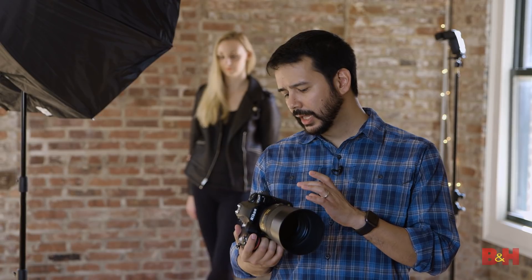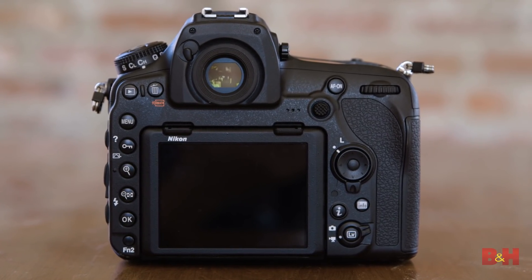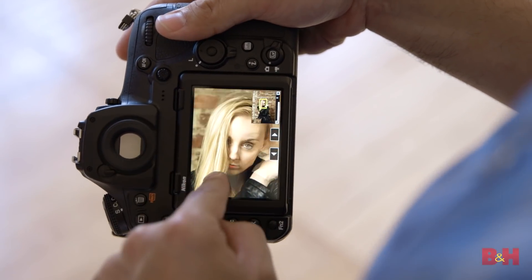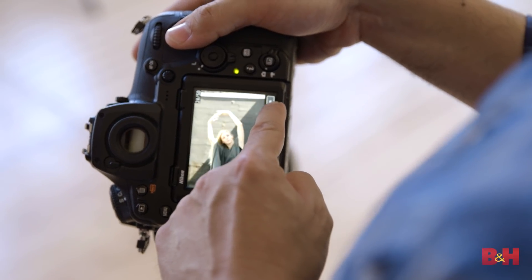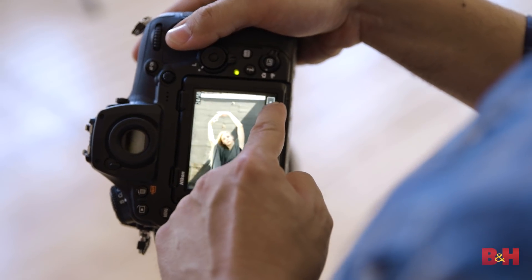One of the things I wound up using today a lot more than I thought I would is the capacitive touch LCD screen on the back of the camera. You can use this for the usual features — scrolling through your photographs, pinch to zoom for critical focus. But if you move your finger to the edge of the screen, you can also use it to scroll through a large quantity of images. So if you're an event shooter, a sports shooter, or maybe a runway shooter, this is a great way to choose your selects and know that you've got the critical shot.